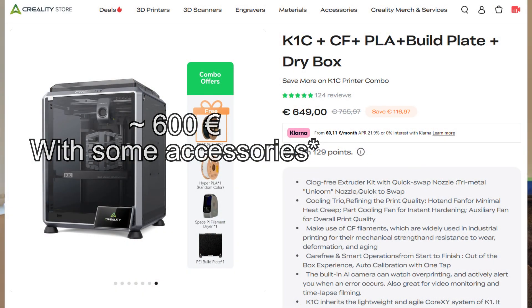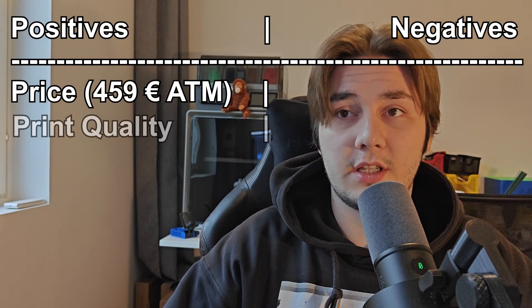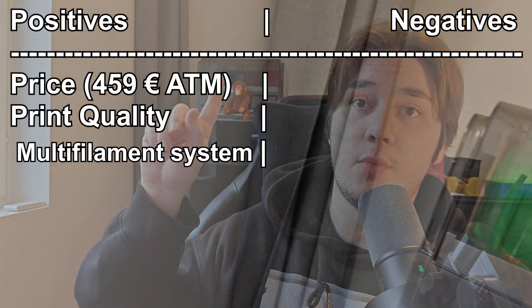For comparison, my Creality K1C — which on paper is really similar — cost me about 600 euros, and a multi-filament system (which the default one doesn't include drying) would have been an extra 350 euros, bringing the total to 950 euros — more than double what this cost during the 10-year anniversary. Comparing print quality, it's basically identical between the two printers. The only difference is overhangs, which I think the K1C handles a little better, but it's not major — you might just need supports slightly earlier with the Anycubic.